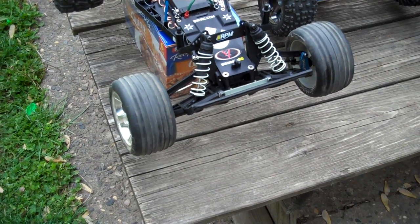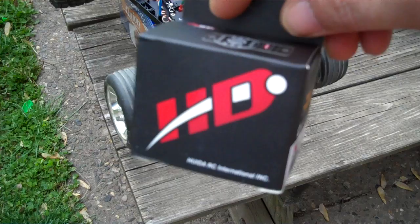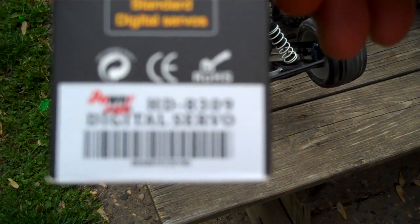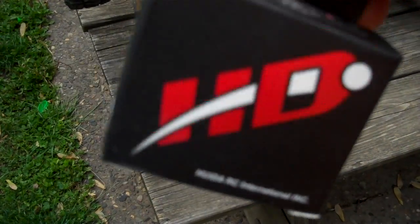Alright guys, as some of you might know, I picked up a Power HD digital servo — the HD-309 speed servo.